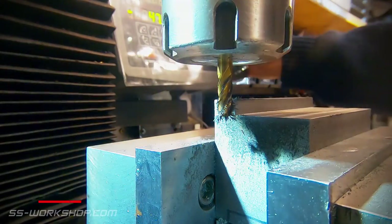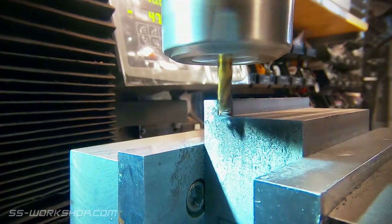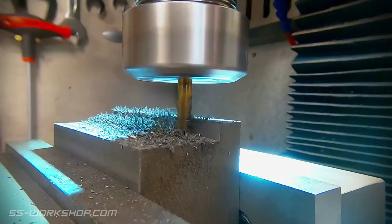For the finishing cuts I use a smaller end mill — in this case an 8 millimeter. The smaller end mill allows a faster rpm while maintaining the same surface feet per minute, with the faster rpm giving a better finish.